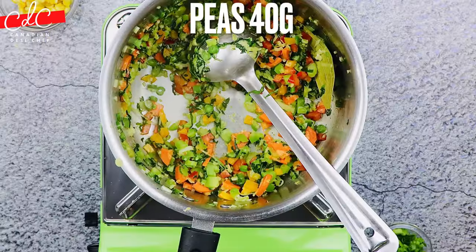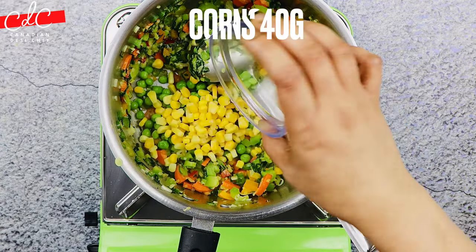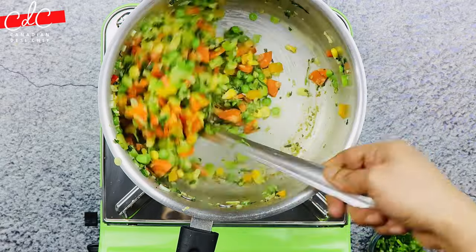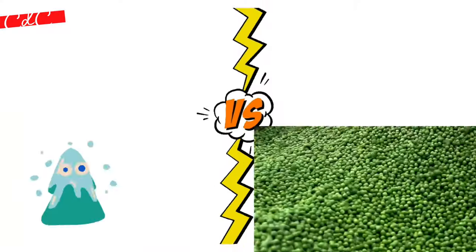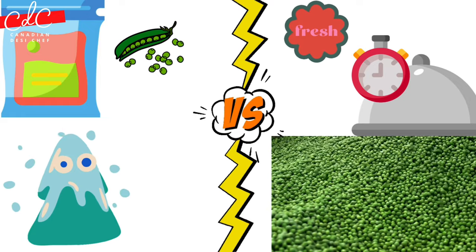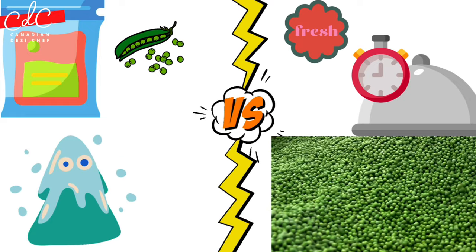Add peas followed by corn. I'm using frozen peas soaked in hot water for about 5 to 10 minutes. If you are using fresh peas, put them in with the other vegetables when you add the carrots and celery.